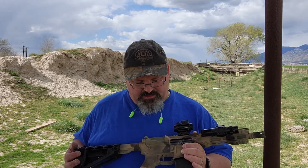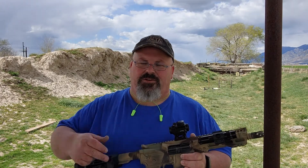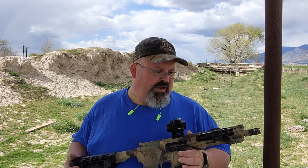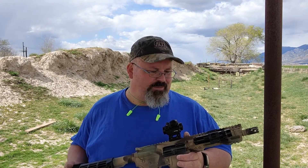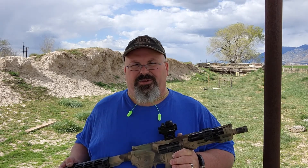It has a Bravo Company grip, and yes, it's a really cheap sight — got to save up to get something a little nicer soon. I've got another video I'll be doing for another build: I built a 458 Socom, haven't test fired it yet, need to get an optic for it, and rounds are quite expensive for that so I've got to save up for a few of those too.